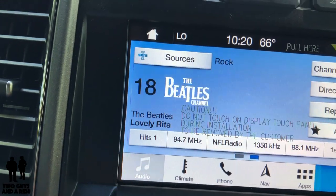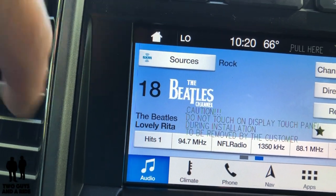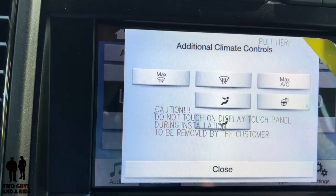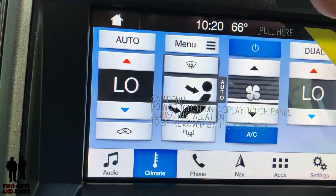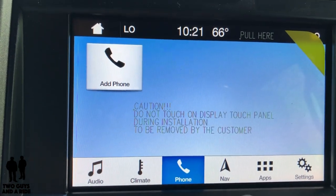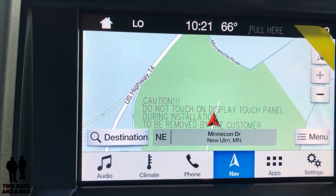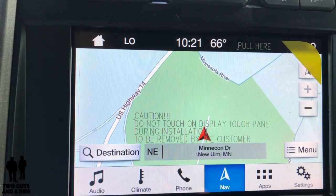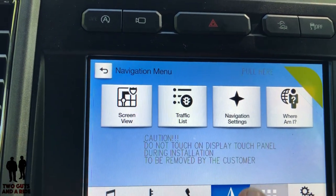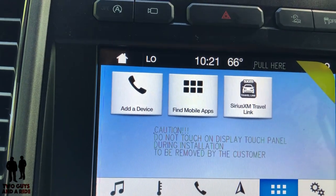Down here you've got audio. If you want to look at your sources, you can just go right up here and select them. This does come with Apple CarPlay and Android Auto. You have climate control buttons up here as well — not all the buttons are on screen, but if you press menu you get a few additional ones. Going down to phone, this is where you would add your phone and access different features. This vehicle, with the 802A upgrade, does come with navigation — it's a nice map, and with SiriusXM you have traffic overlay features. You can also find mobile apps or use the SiriusXM Travel Link, which is a really nice feature if you subscribe to the full SiriusXM service.